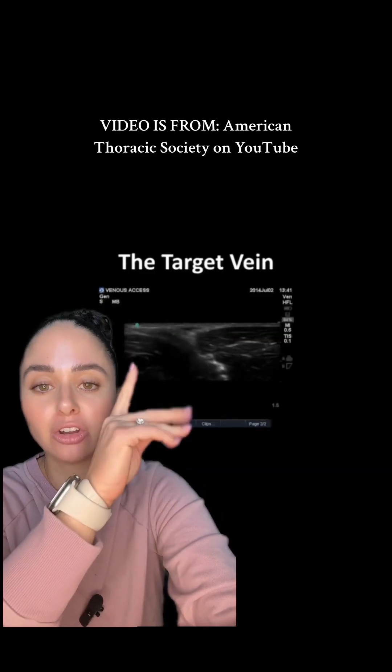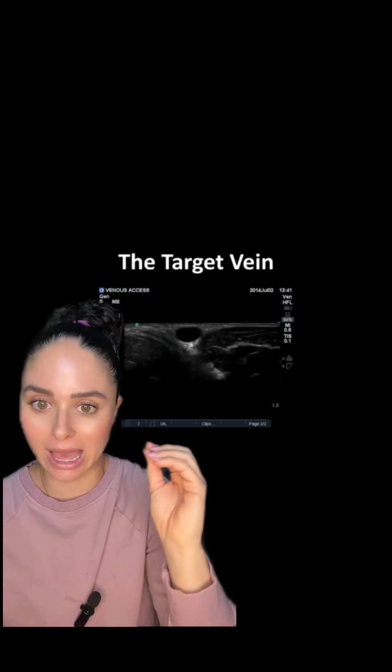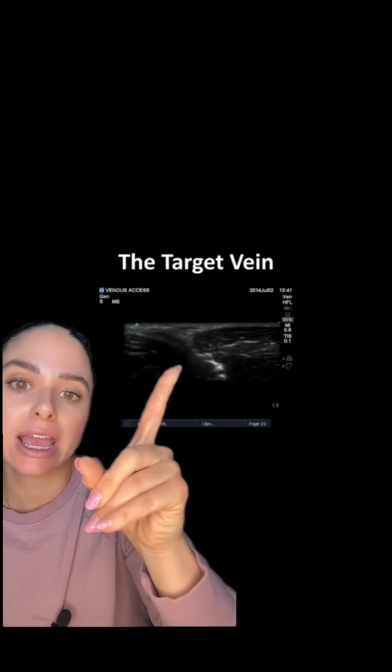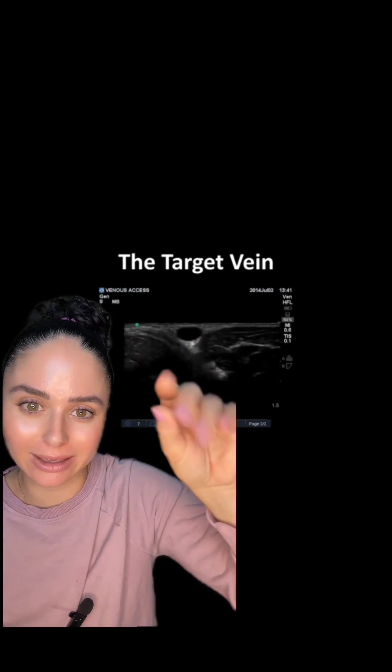I'm going to show you what it looks like to identify a vein as well as what it looks like when you're advancing the needle. First we need to find our target vein. You're going to do this by applying a tourniquet, getting some ultrasound gel, and using the ultrasound to find a vein. You'll be able to tell it's a vein because when you press down on it you'll see this big black hole or circle — the vein should collapse.